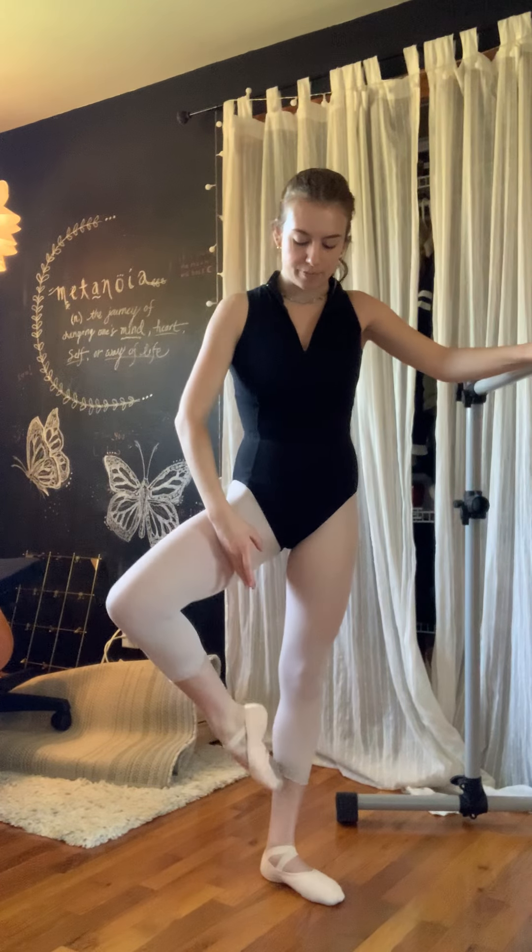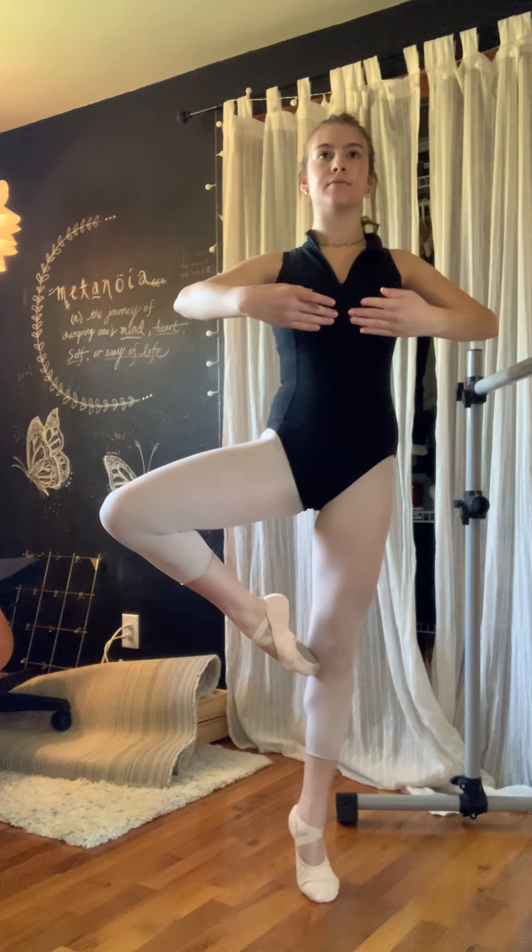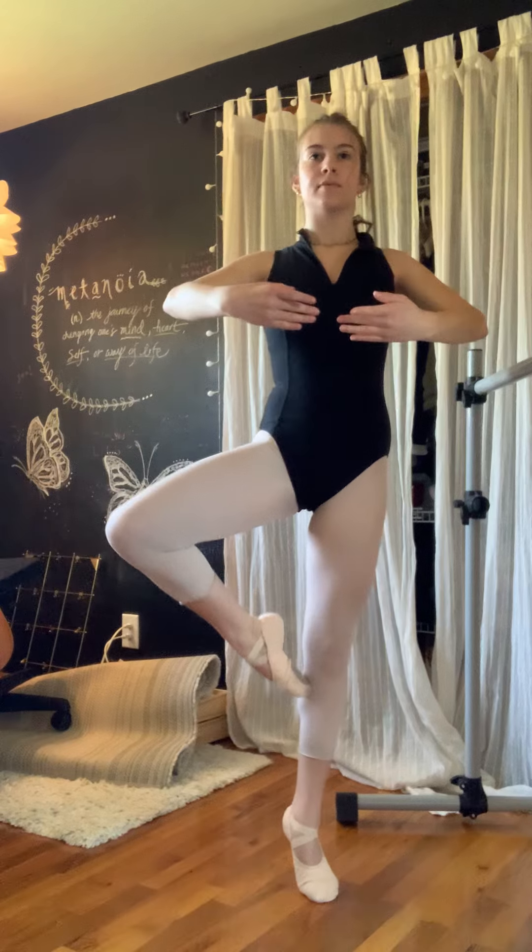Draw your foot up to passé, keeping your heel forward, and just the toes touching your knee. Balance. And come back to the bar. Tendu back to passé. And come down and finish.